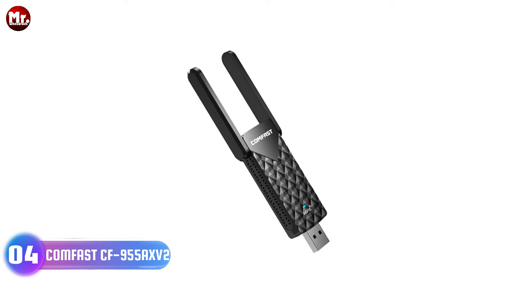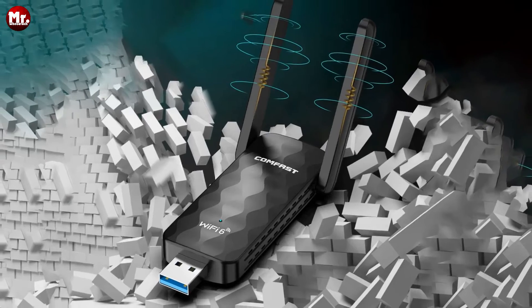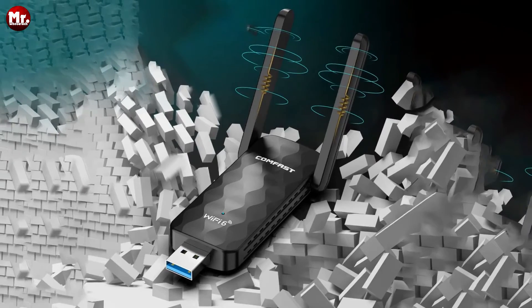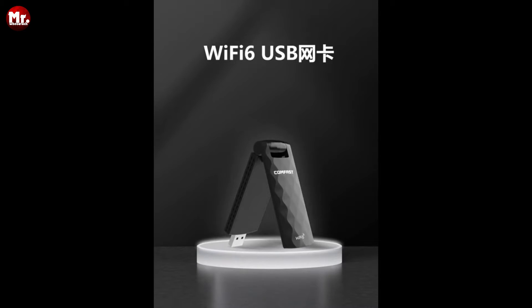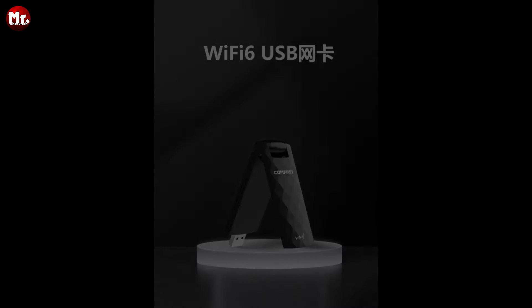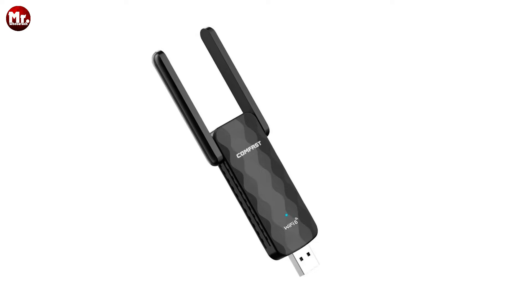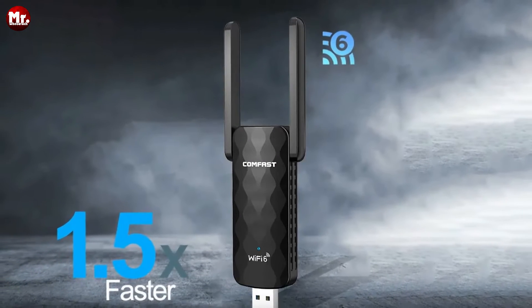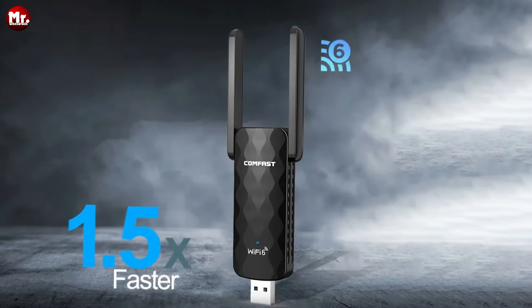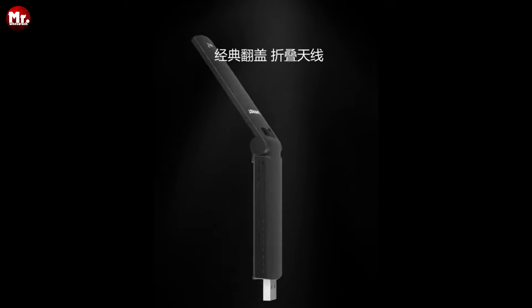Number 4: the ComFest Wi-Fi Adapter. First off, let's talk about the brand — ComFest. Known for its cutting-edge technology, ComFest brings you the latest in wireless connectivity, and their USB Wi-Fi adapter is no exception. Say goodbye to slow connections, because ComFest has ushered in a new era of Wi-Fi with Wi-Fi 6, the next-generation standard that's faster and more reliable than ever before. With this upgrade, you can enjoy speeds of up to 1800 Mbps — no more buffering when you're streaming HD videos or playing games online.